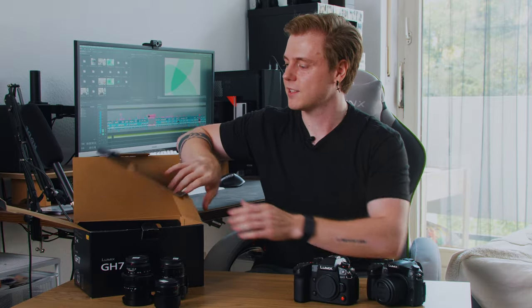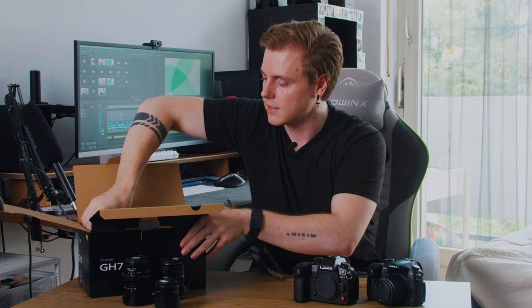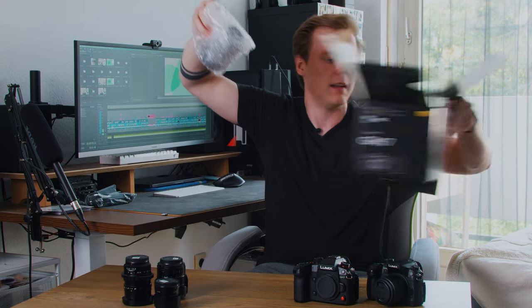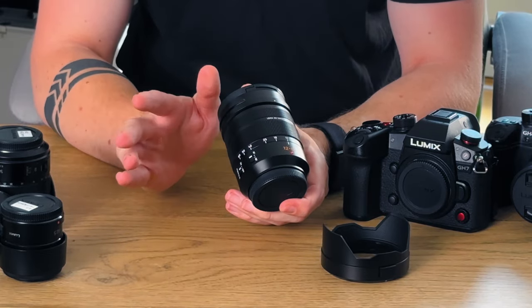That's the Leica 12-60 millimeter lens. Let's get that out of the box. Leica lenses are known for their superb image quality and this one is no exception. The focal range is perfect for everything from wide angle shots to close-up portraits.